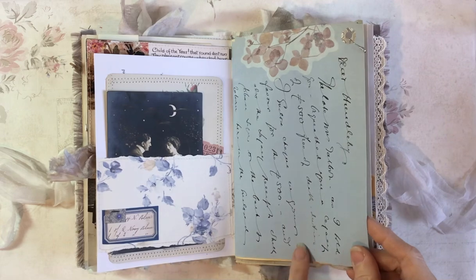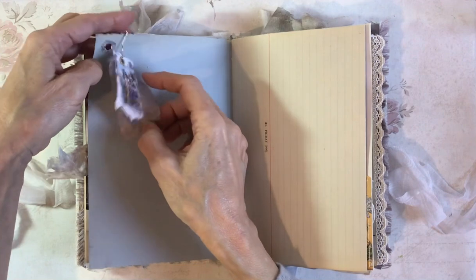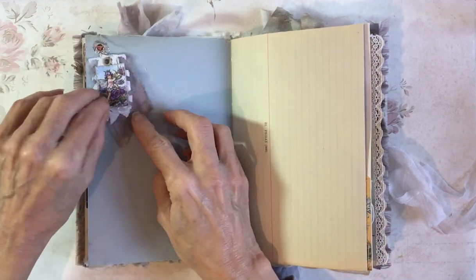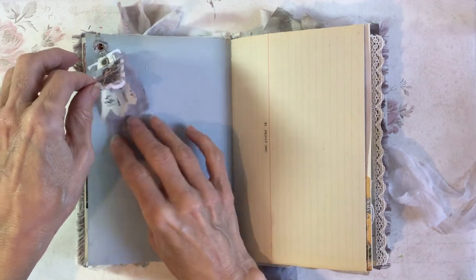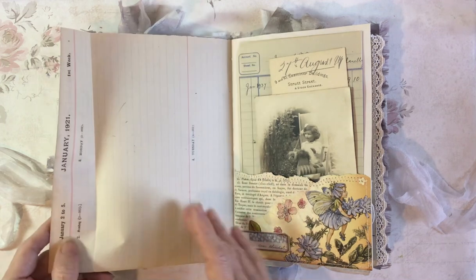This is a genuine vintage document. On this side I've just added a little dangle with a flower fairy, some bits and bobs really, and a little bit of sari silk. This is from an old ledger — 1921.